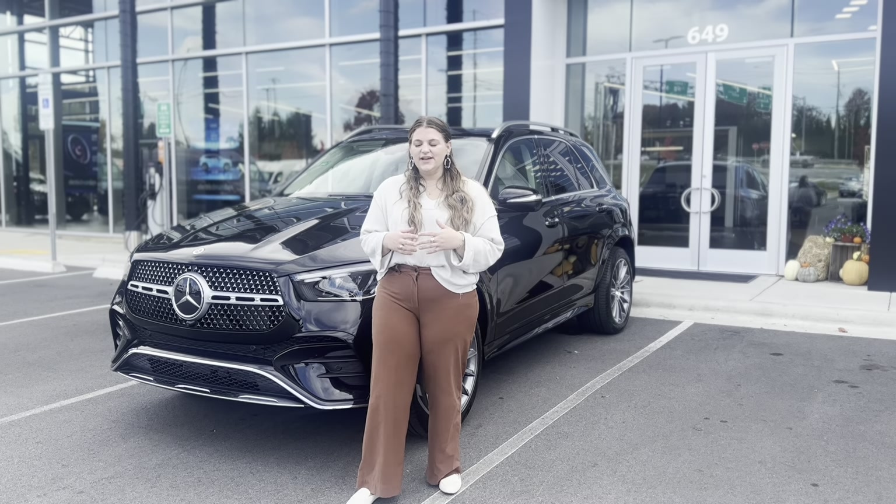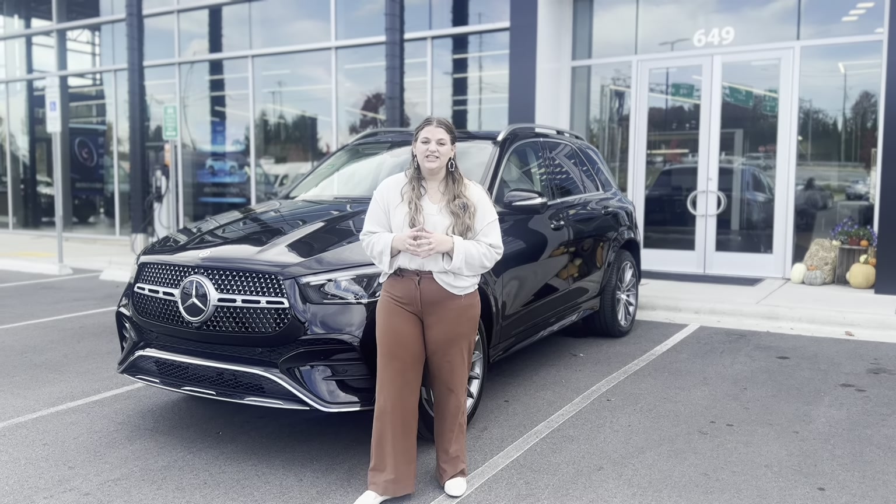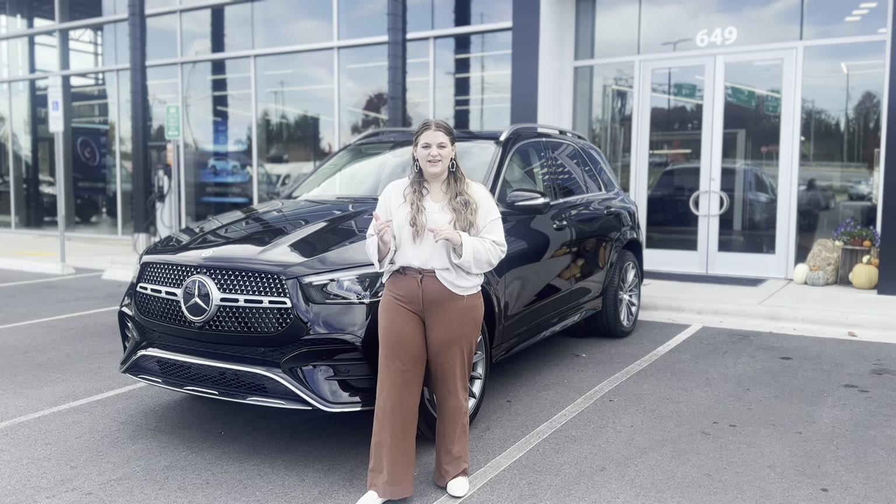Hi, I'm Katie with Mercedes-Benz Asheville, and today I have our 2024 GLE 450E, the brand new plug-in hybrid.